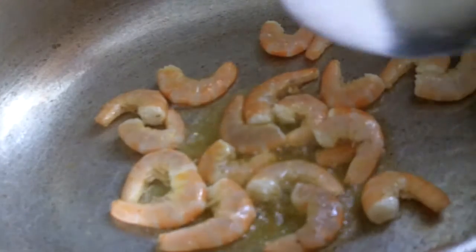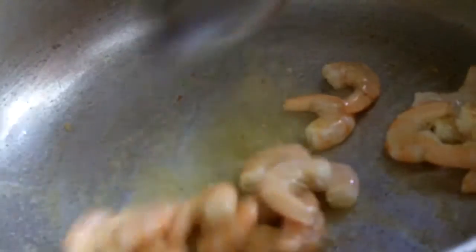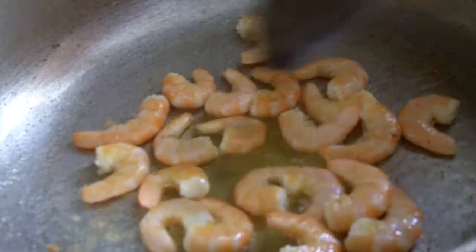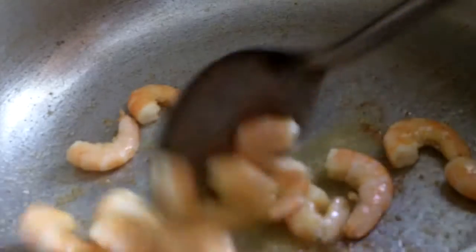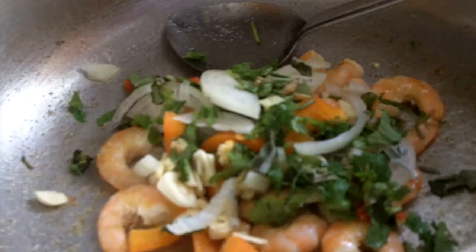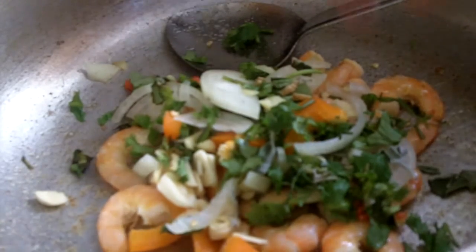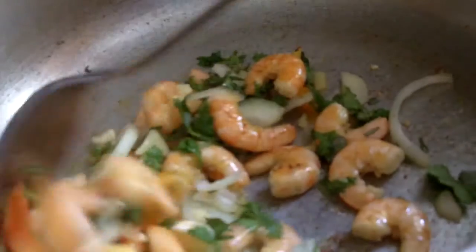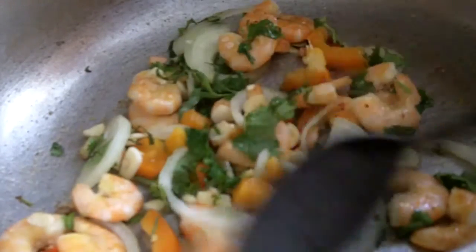So the shrimp is frying here. I'll be adding in a little salt on this. Smells really good. So I'm going to pour in my seasoning now — all my seasoning in. This is it. Looking very good, smelling very delicious.